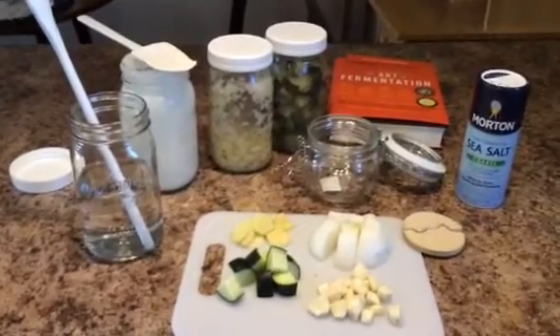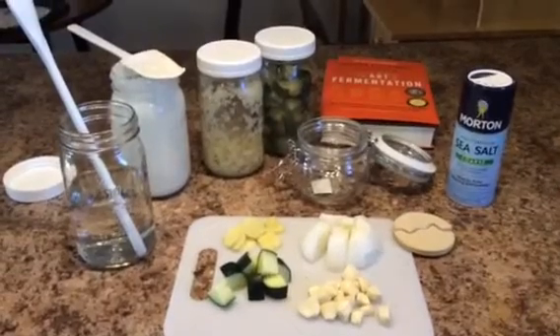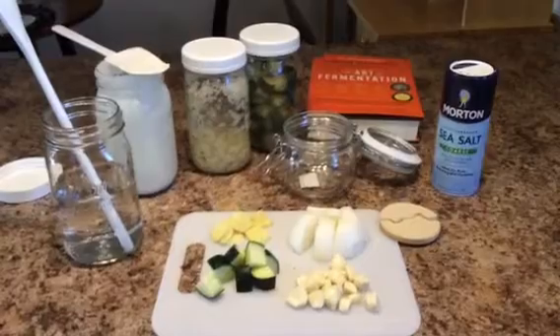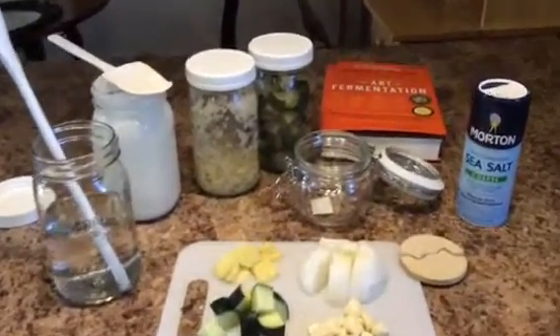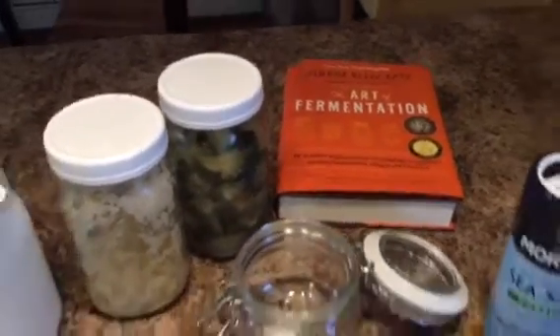This is the first phase of my journey with probiotics, lacto-fermentation. There's been a lot of videos out there from other people's YouTube channels that I've scoured and watched over and over again. I have bought the book on the art of fermentation, and I just want to tell you really quick...